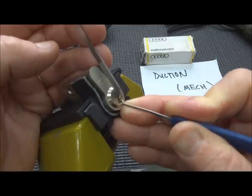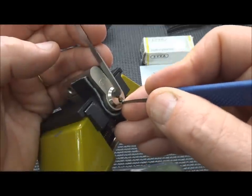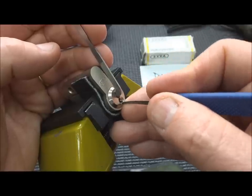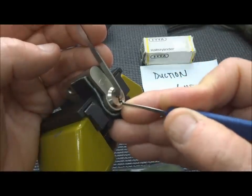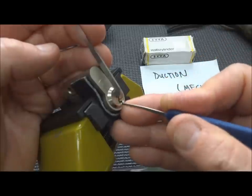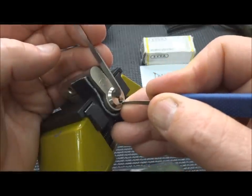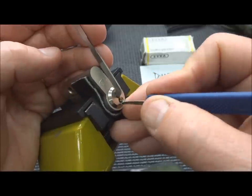You can't just get it close with these. You have to be right on the money in order for it to get to the shear line. And of course, that's going to take a pretty light touch on the tension wrench. That was pin six.